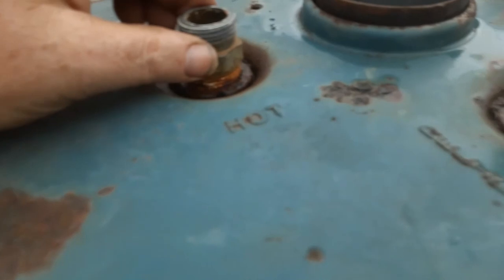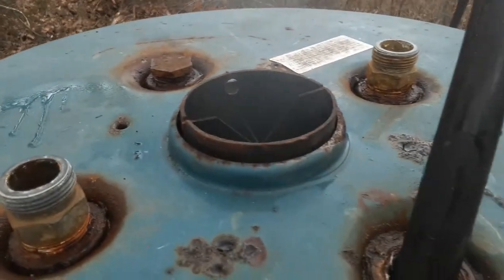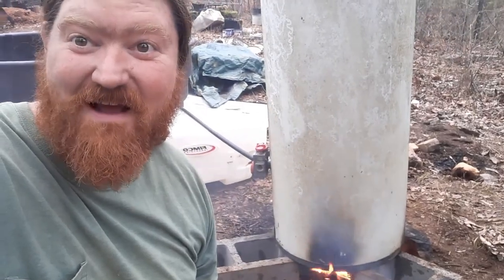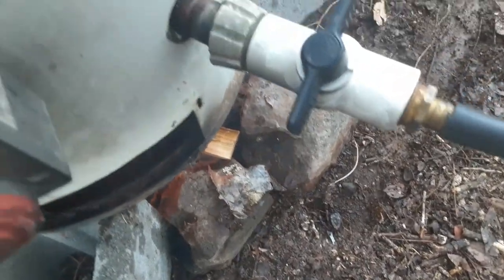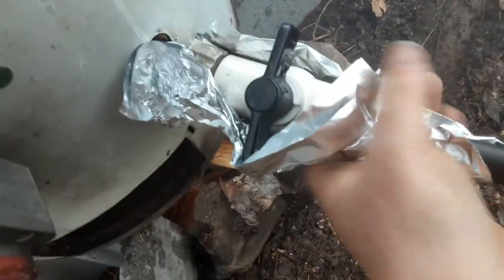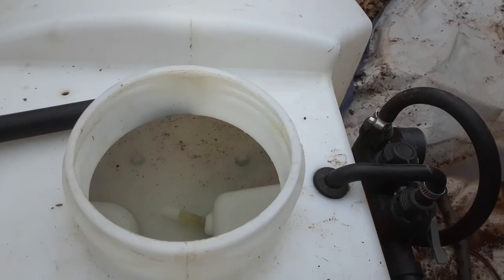Maybe I can take one of these off and put a bobber on it, because I have no idea how full it is. Necessity is the mother of invention and I need a shower! It's getting a little warm right here - the heat's coming up out of here. I'm going to put a little foil around here somehow to help with that.